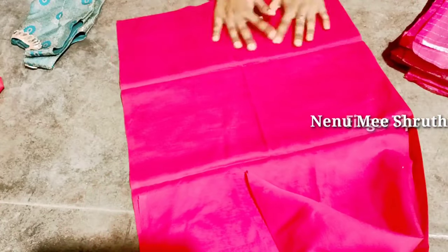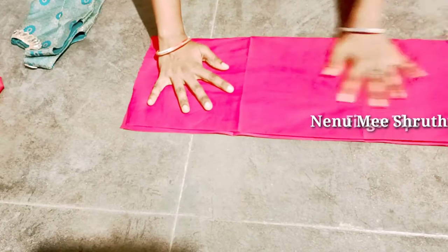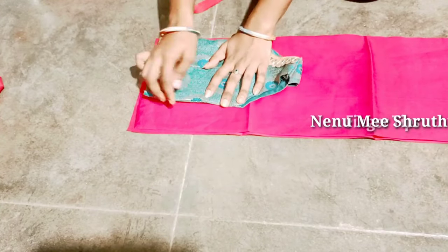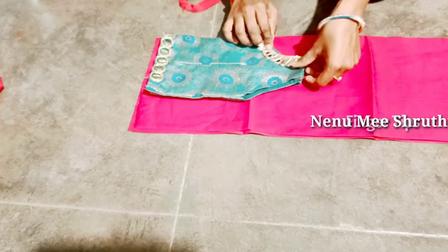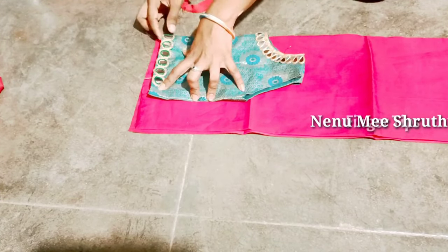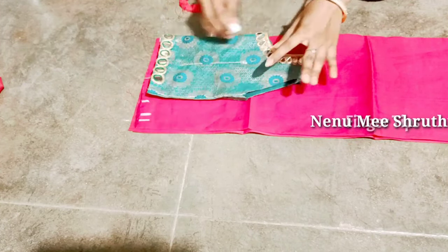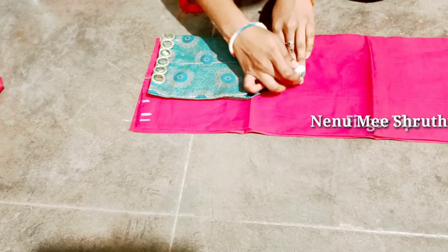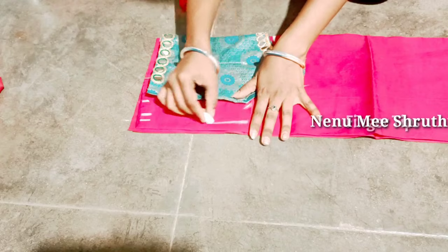Now we cut the blouse. We are going to cut four layers of the blouse fabric — four layers for the blouse.